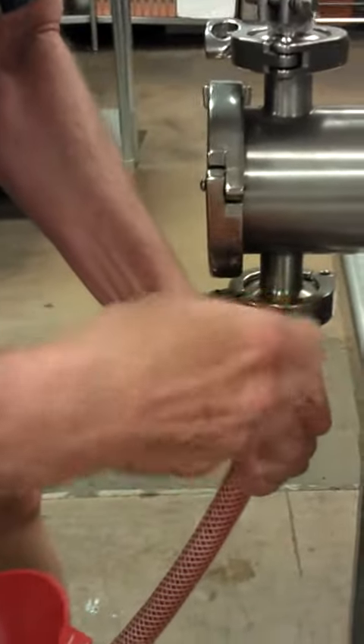And just to verify that all these seals are in place.